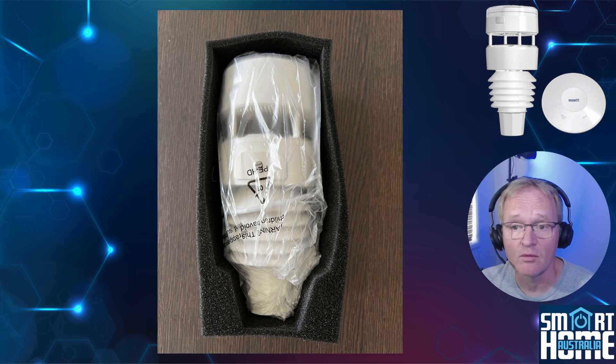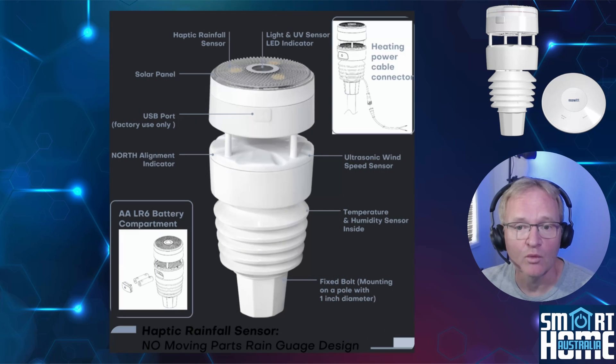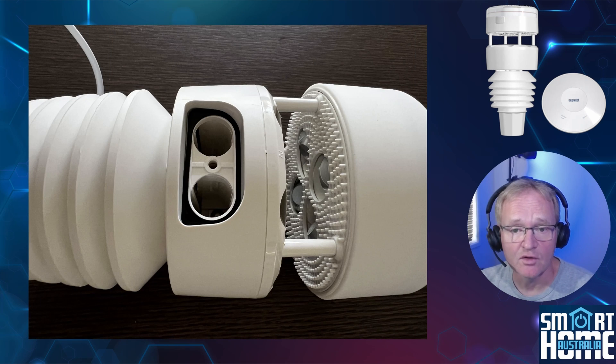The main box contains the WittBoy surrounded by foam to protect from accidental damage. It's made from UV-resistant plastic and is 21 centimeters high by 9 centimeters across, designed to fit on a 2.5 centimeter or one-inch pipe via a clamping mechanism at the bottom. The unit has a dimpled top cover used for rain detection, and below this is the ultrasonic wind speed and direction sensor. On the side is a battery cover that takes two AA batteries for backup power. Above the battery panel is the letter N for North — when mounting, make sure you point this due north for accurate wind directions.